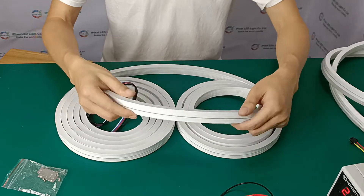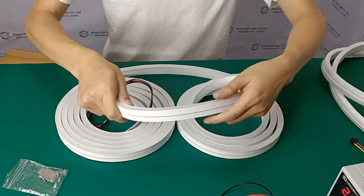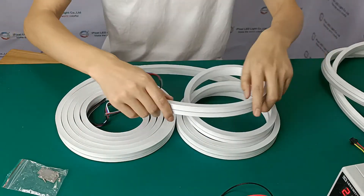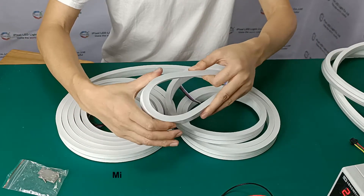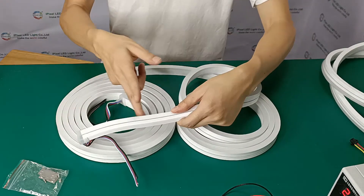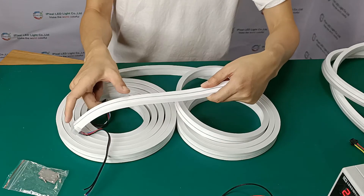Most importantly, the neon flex is bendable — side bending like this — but do not bend like this, it's forbidden. The minimum bend diameter is 8 centimeters. And of course the LED is cut every 5 centimeters or every 10 centimeters.